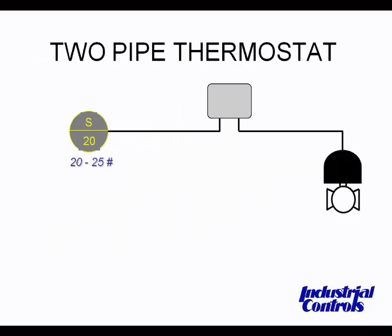Next, we're going to go on to two-pipe thermostats. Note that the two-pipe thermostat has two air connections. One is the main air supply without a restrictor, and the other is the output air going to the control device. The two-pipe thermostat can deliver 400 skims. This type of controller can drive larger valves and dampers with much faster response times.